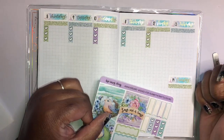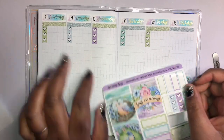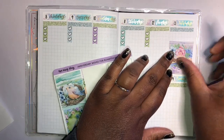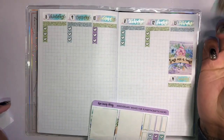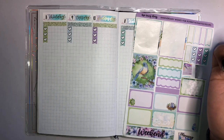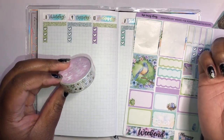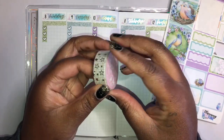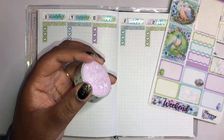I know there are some Easter-y elements to this kit but we're just going to go with it. There are three of these stickers — I can put them down on three of the days and then alternate with the other boxes that I've got. I'm still thinking about bringing some washi in; I haven't fully decided yet. I feel like I would have too much space in that area otherwise.